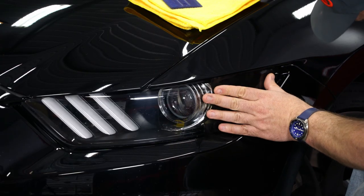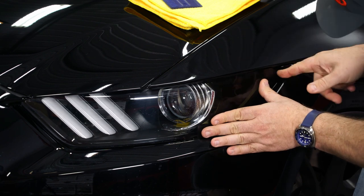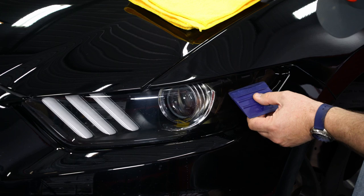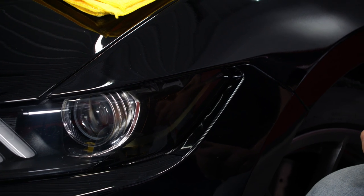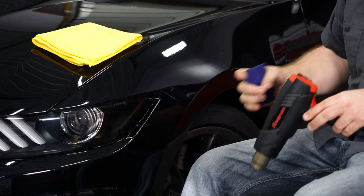Once both sides are wet, you wanna put the tint up into place, and then line it up with the body lines, and then start working the water out from the inside center to the outside edges. Once you have the water worked out, grab the heat gun. If you're using a heat gun, you'll want it at a cooler setting — don't go crazy hot.